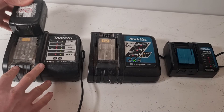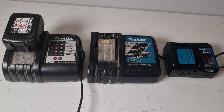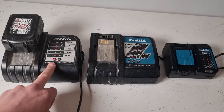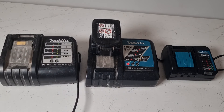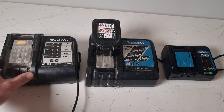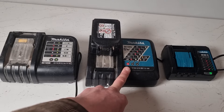When we insert a flat battery into the charger the lights will change to solid red, indicating that the battery is charging. We'll try the next charger — again it plays a little tune but the red lights come on indicating that the battery is charging up as usual.